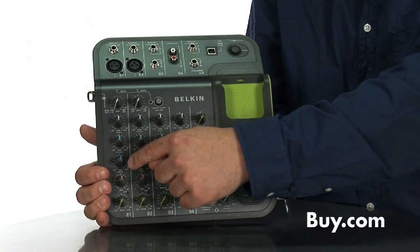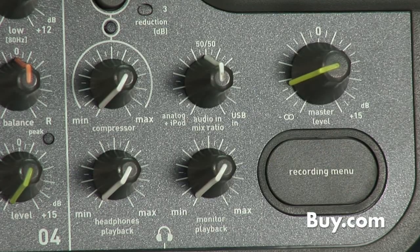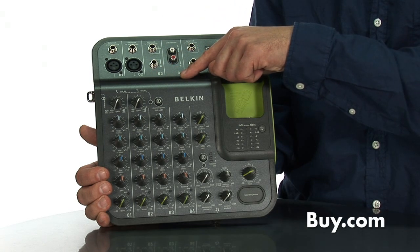The Tune Studio offers four channels, each with EQ, gain, and panning controls, and offers a selection of volume controls for some basic mixing. It has XLR and quarter-inch inputs so you can connect a microphone or a guitar. It also has phantom power for condenser microphones.